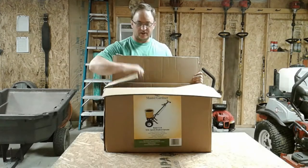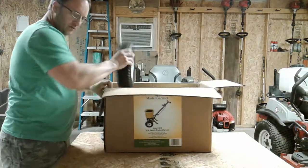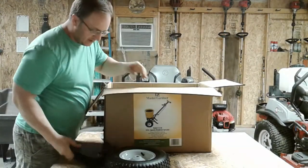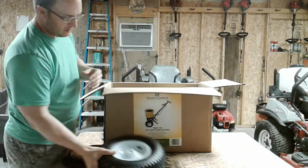So let's unbox it, put it together, and we're going to do a follow-up video to see how it works out. We've got some nice steel wheels with some nice rubber tires.